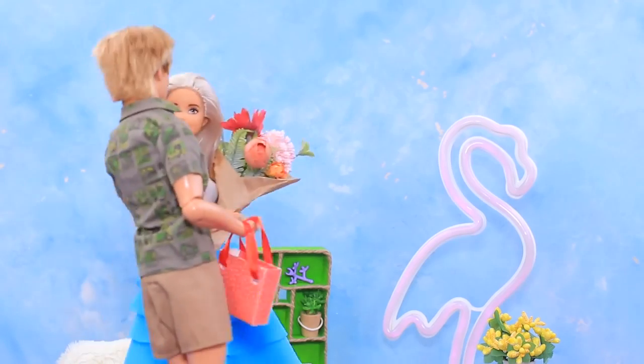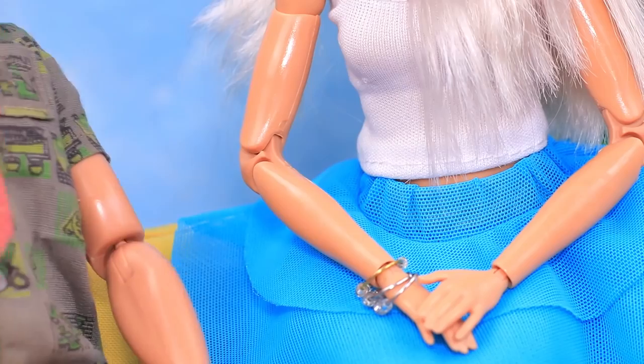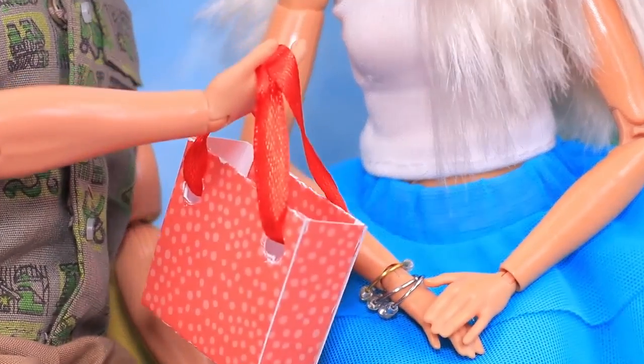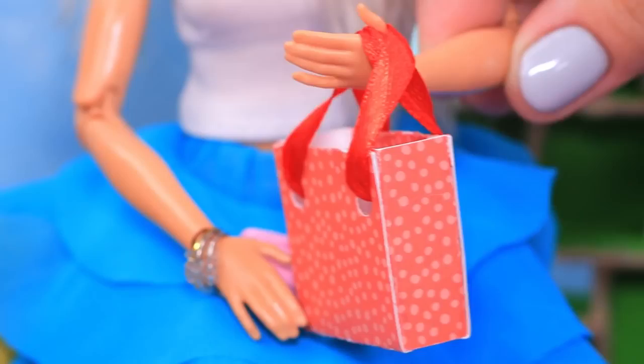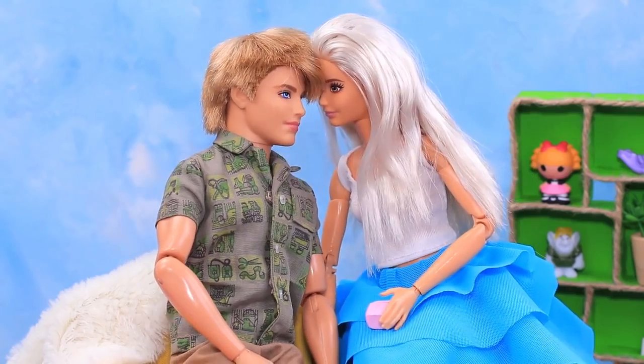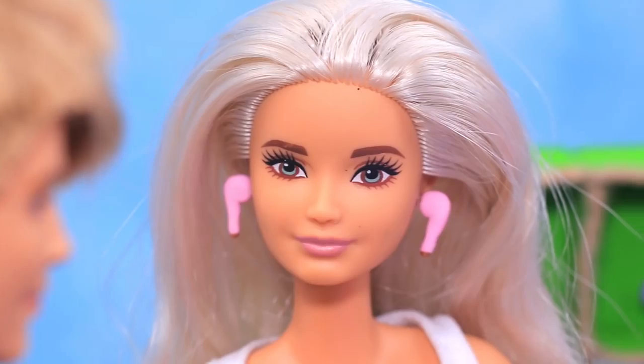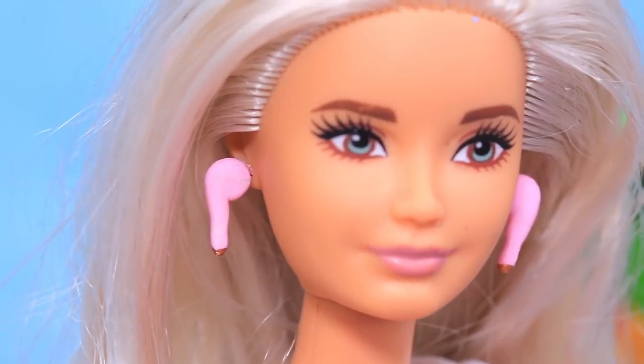It looks like Ken decided to make a present! Barbie, I remember what day it is today — there's a present for the birthday girl! I can't even imagine what's inside! Are these actually the AirPods I've been dreaming about? Well, it was pretty hard to guess, right? But I was hoping I did great! Thanks! The gift is perfect!